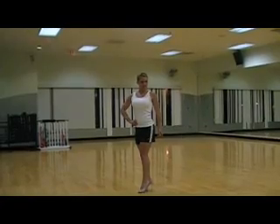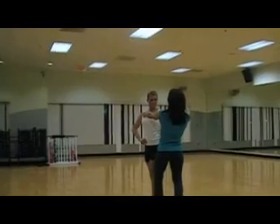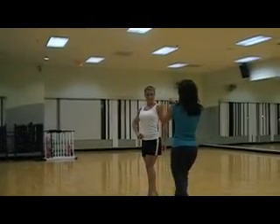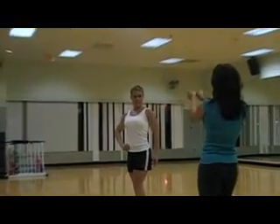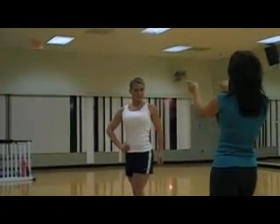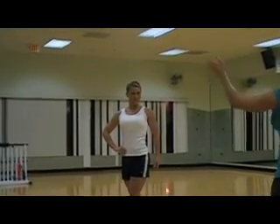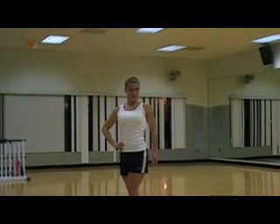A little more twist towards me. What happens is, the more you angle this way, the more the judges see this much width to your shoulders. Now, slowly twist towards me — this is what the judges see. So what they're looking for is wide, narrow, wider. So that creates that look.